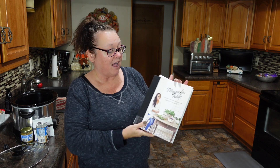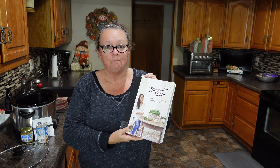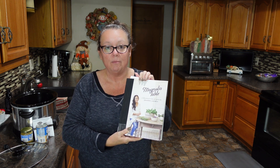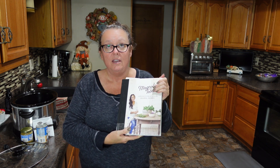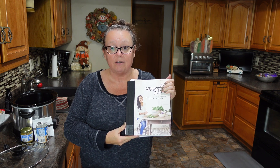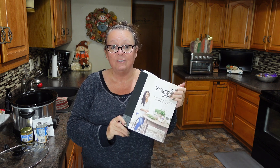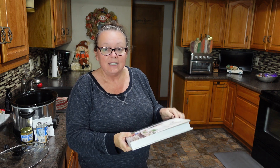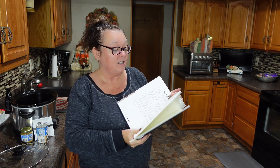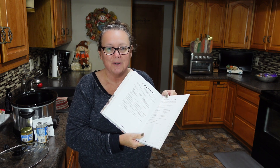For my recipe this month, I will be using the Magnolia Table Cookbook. I found this at my local library and I will have this book information listed in the description box below, as well as Tamara's channel and the playlist of all the wonderful creators who have found cookbook recipes for you. For today's recipe, I actually found a slow cooker recipe — Sunday Supper Beef Tips — which is what we're going to be working on today.